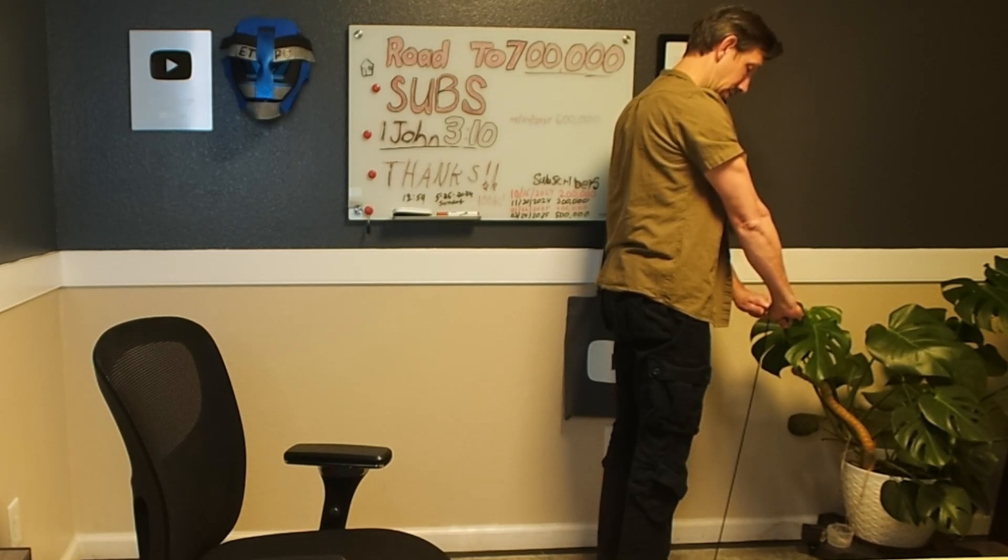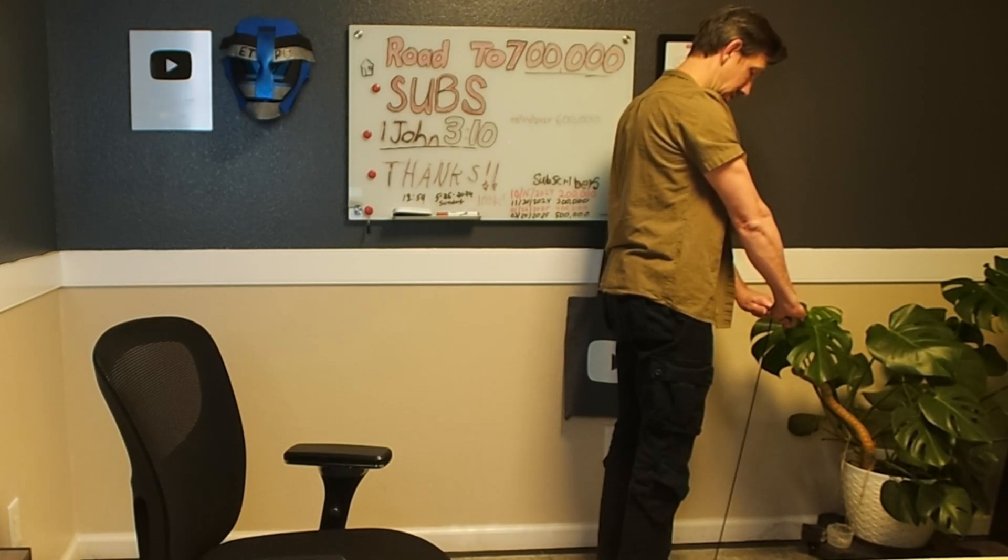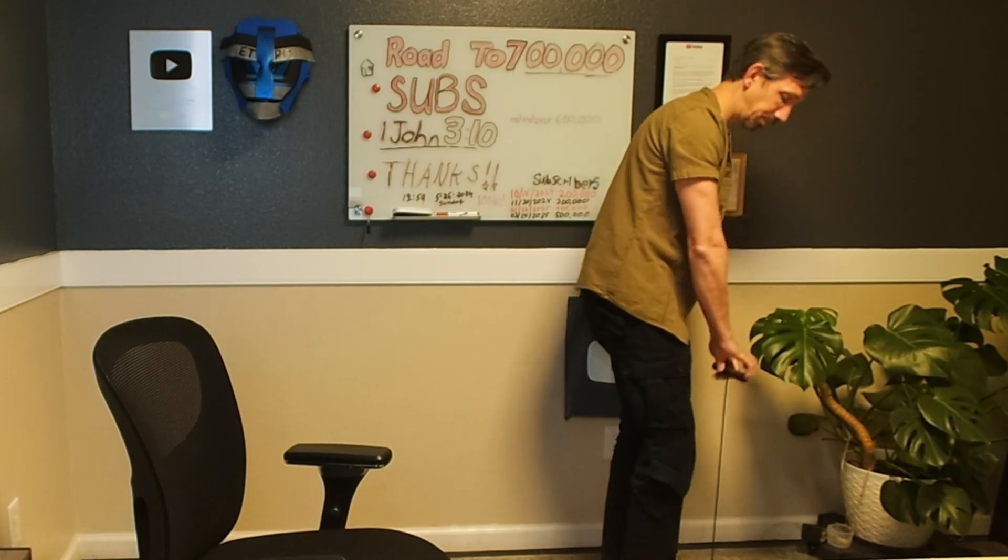As far as accuracy goes, this Body Pod is super accurate. We'll check out the actual statistical metrics here and how it compares to other scales.